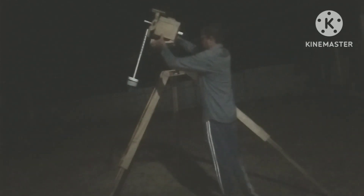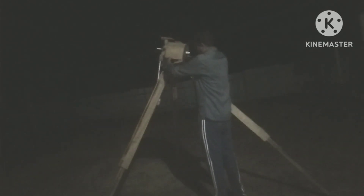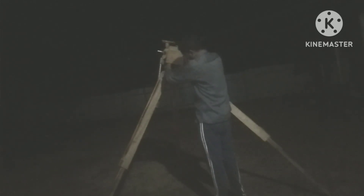And now I'm going to fit it on my homemade tripod. I tied the screw with the tripod. And the Pole Star is in the north sky, and now I have to polar align the tracker.